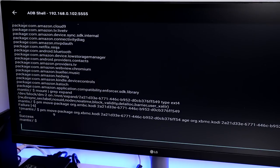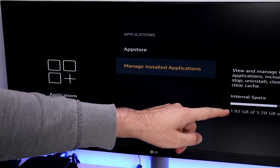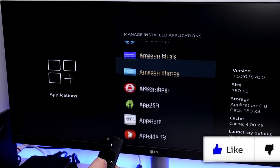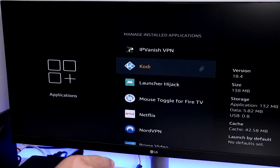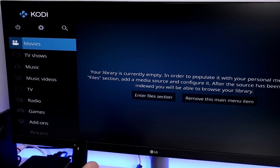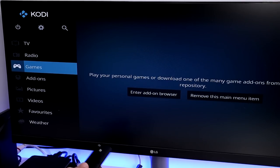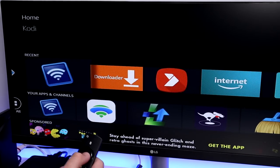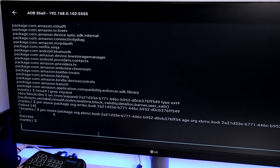Checking back in Settings, the free internal storage has increased because the K application has been moved. In Manage Installed Applications, the K application now shows the USB logo, confirming it's running 100% from the USB drive. Launching it takes maybe five seconds — slightly longer than from internal storage — but the main thing is we're no longer limited to the Fire Stick's tiny internal storage.